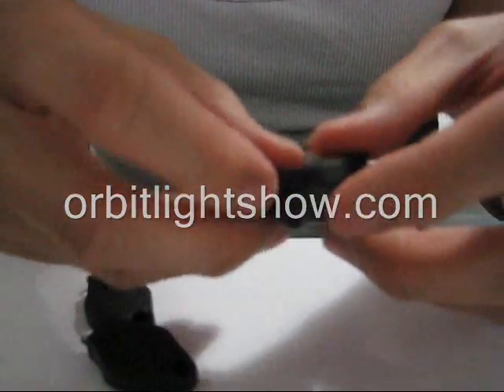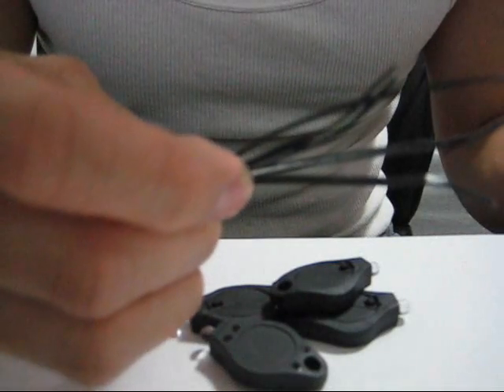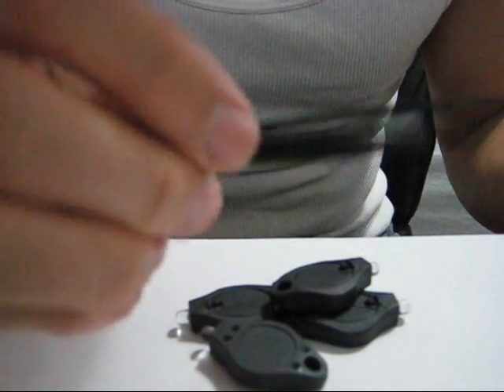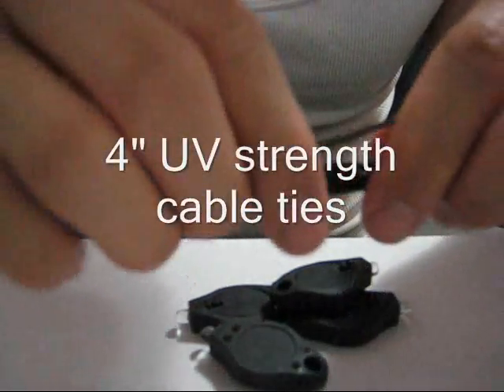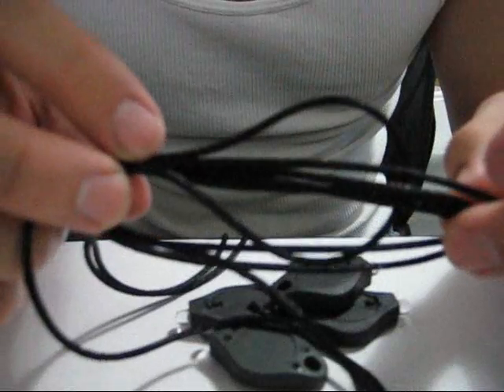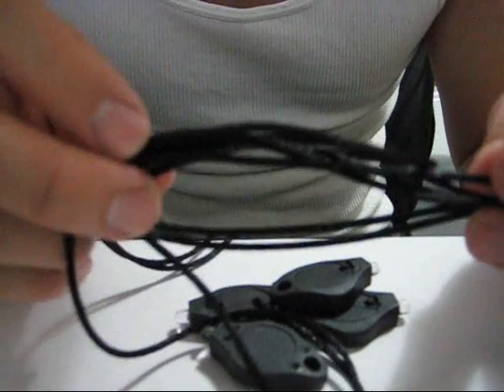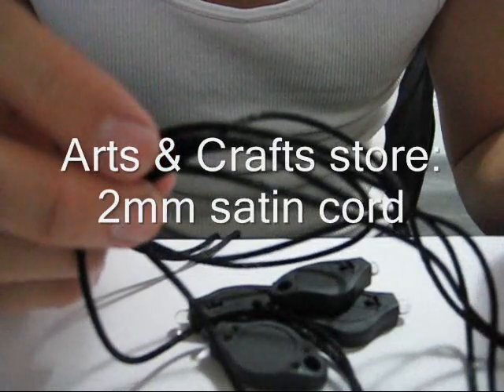First, you're going to need the lights, of course. You're going to need some zip ties — these are the industrial strength zip ties that you can buy at your hardware store. And, of course, you're going to need some string. This happens to be 2mm black nylon or satin rope.